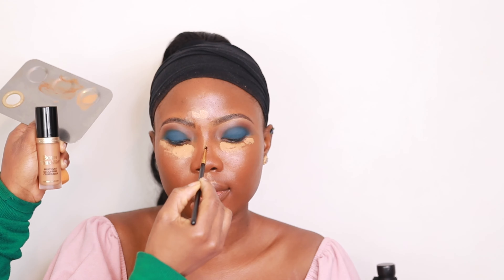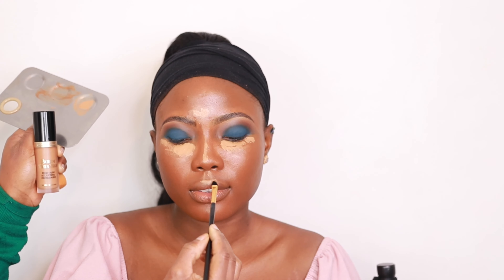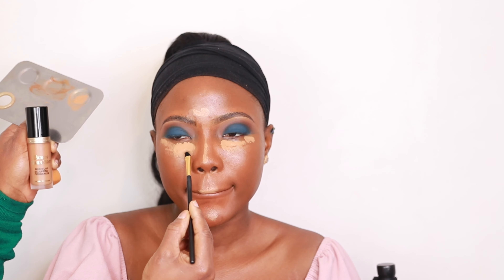I always like using a damp beauty blender — not too damp but damp enough — because it helps the product literally melt into the skin and blends all products together. For concealer, I'm using the Too Faced Bond This Way concealer in Butterscotch under the eyes, forehead, center of the nose, cupid's bow, and chin — the places I'd usually highlight. I'm also applying a lip balm with Vaseline on the lips, then blending the concealer with my small Real Techniques sponge.